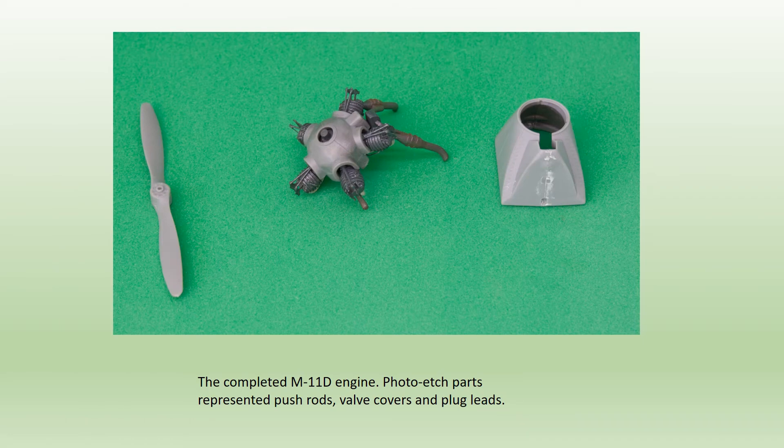Construction started with the M11D engine, which doesn't appear till step 14 on the instructions, but I could see it was going to be a fiddle, so I thought I'd get it out of the way first. Plug leads, valve covers and con rods are all added from the etched brass metal sets. This was a task that could politely be described as challenging, but the final result is worth it. The assembly was painted, weathered and safely stored for later.